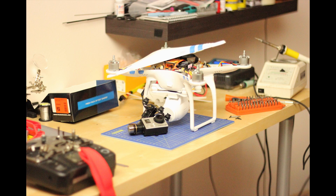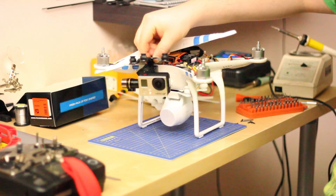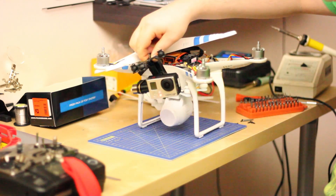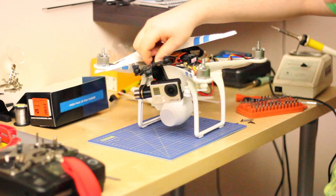Hello everyone, here is Vlado Portos and this is my attempt to connect the Zenmuse — or Zenmuse E, however you want to call it, I'm not sure of the correct spelling or pronunciation — the gimbal for GoPro camera. I want to attach it to a Phantom 2 Vision without the Vision and have a nice two-axis gimbal and long flight time.